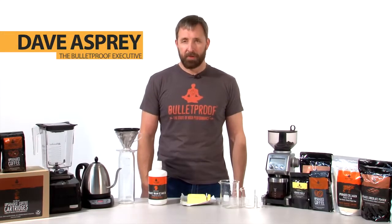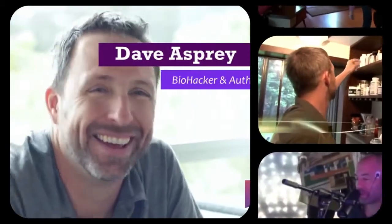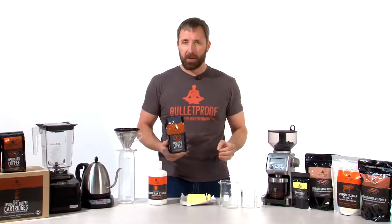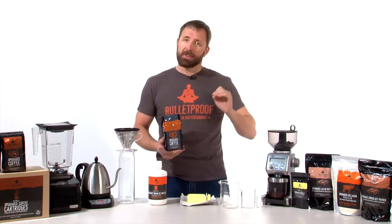Hi, I'm Dave Asprey, the Bulletproof Executive. I created Bulletproof Coffee because I've enjoyed coffee since I was a young man, but sometimes I'd drink coffee and I'd feel really good and then I'd crash. Eventually, for five long dark years, I quit drinking coffee — until I realized it wasn't the coffee, it was the toxins that formed during the production of mass market coffee.